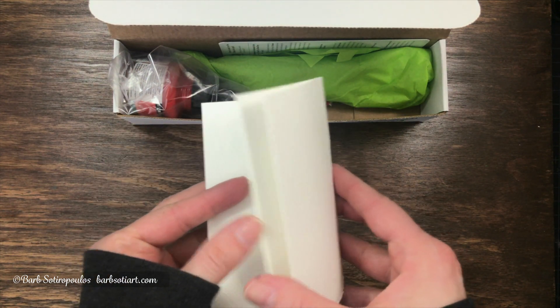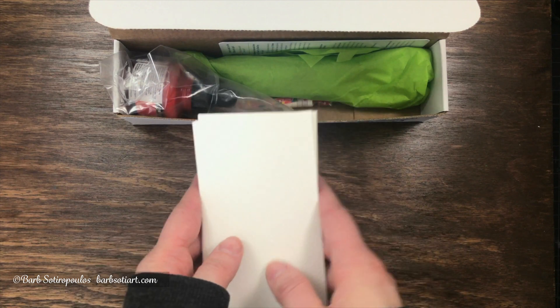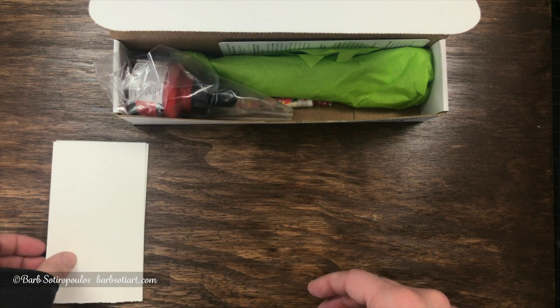I'm going to start with our first item in the box, which is the bonus item this month — it's a Canson watercolor paper.